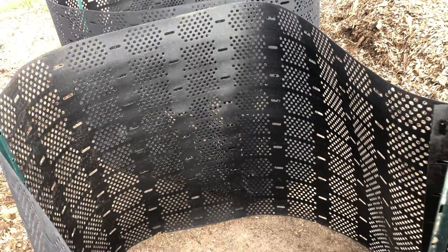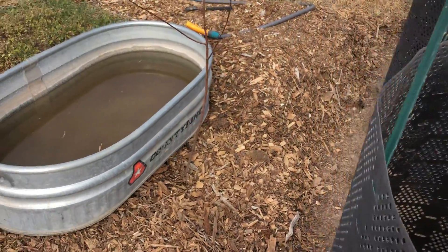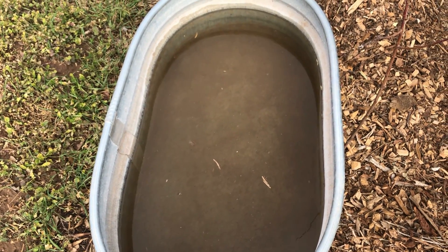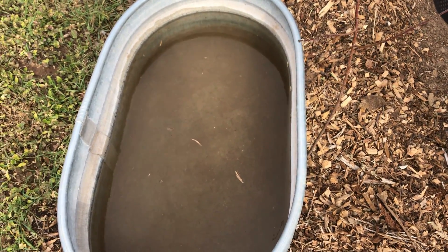Once I get those bags of leaves open I think they're going to start wanting to blow all over the place. I think what I'll try is putting the leaves in this tub of water, getting them good and soaked, and then scooping those out and dumping them in the compost bins. Maybe that'll help them stay put.